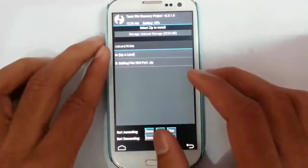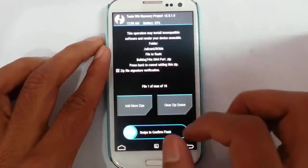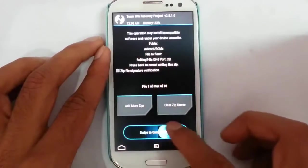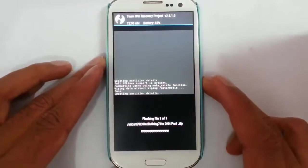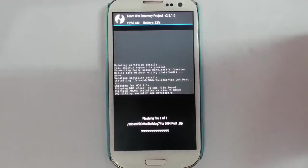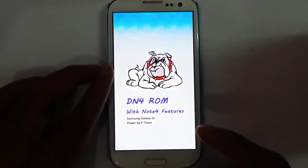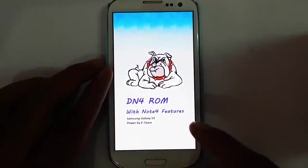Go to the main screen and then click on Install, then browse to the downloaded ROM file. You can see that the ROM file is Bulldog, so it is DN4Bot. Swipe to install that one. So the ROM installation is in progress. The ROM is called DN4ROM.